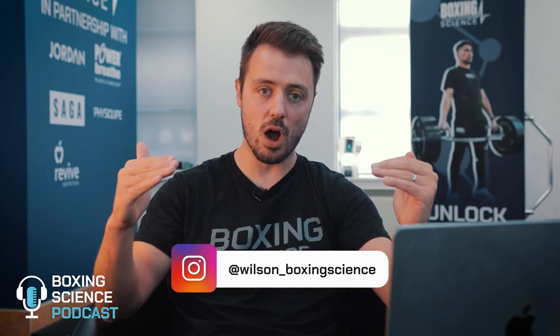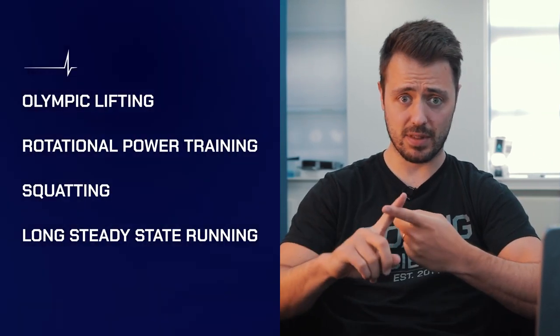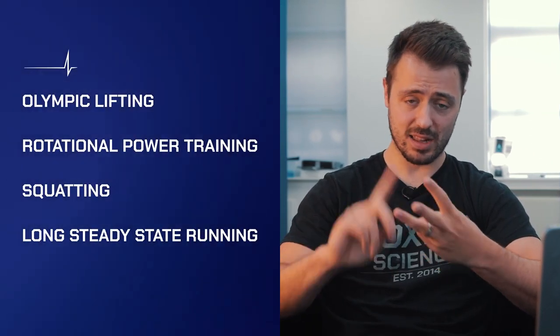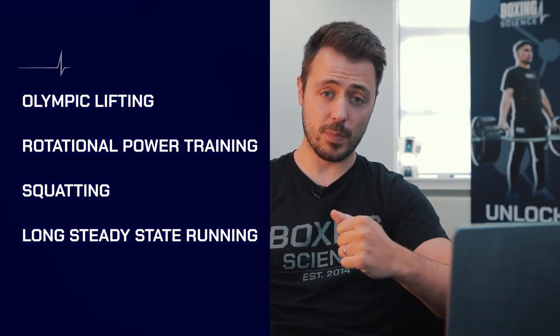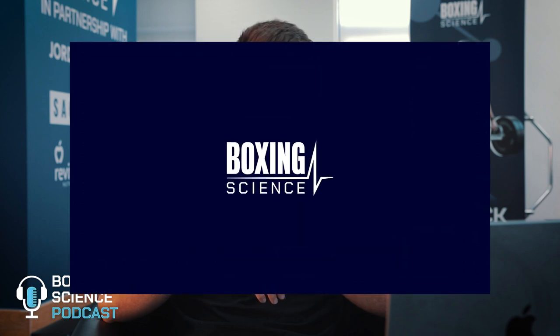Hello everybody, welcome to the Boxing Science Podcast. In this episode I'm going to be answering your questions on a range of different topics including Olympic lifting, rotational power training, squatting, and long steady state runs. If you're wanting your question to appear in the next episode, leave them in the comment box below and let's get firing through some of the questions for this week's episode.